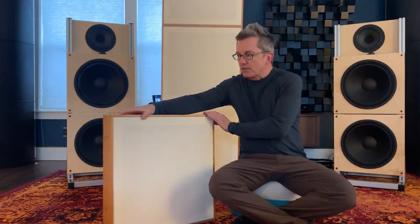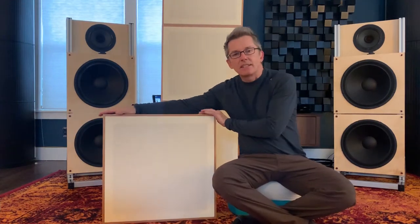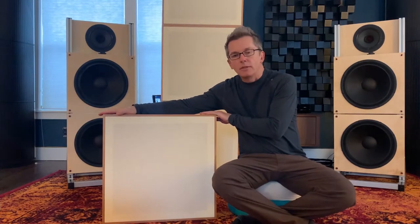The StillPoints Apertures measure 22 inches by 22 inches by 3 1/8 inch. They weigh 14 to 16 pounds each depending on the wood finish.